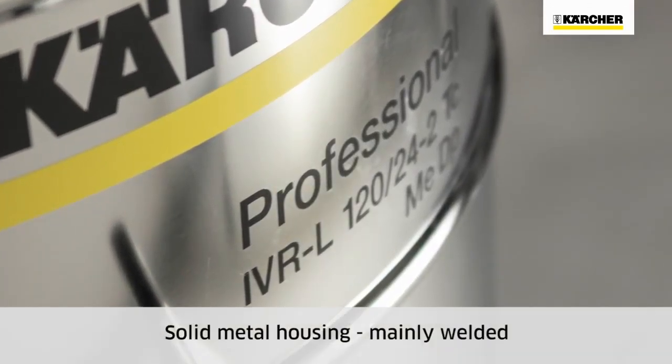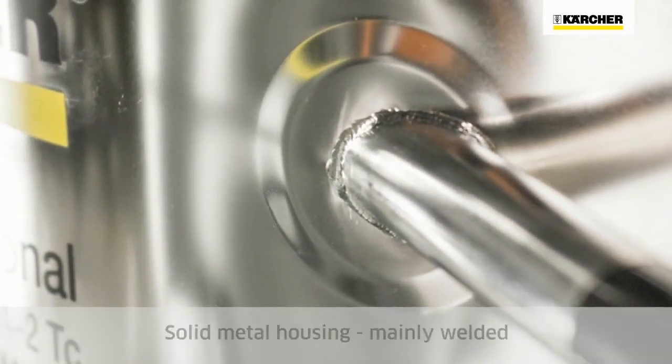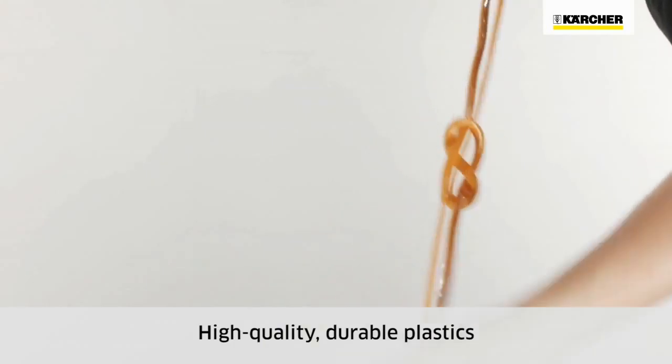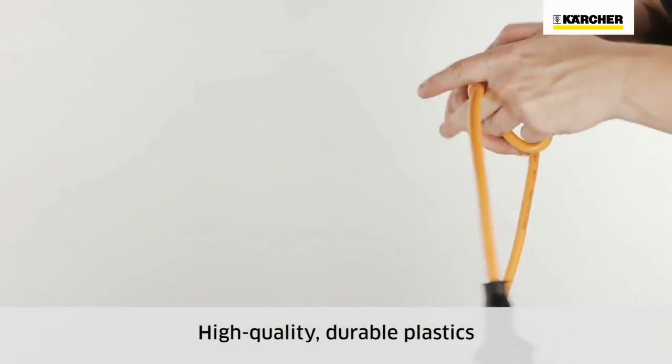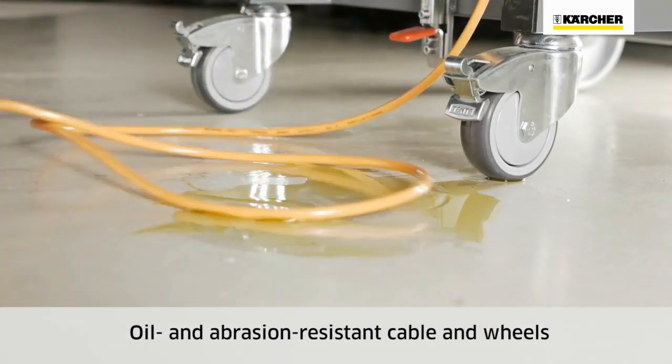The bodies of 1.25mm thick sheet steel or stainless steel are mainly welded. The plastics used are durable and of the highest quality. The power cords are extremely flexible and, like the ABS wheels, resistant to oil and abrasion.